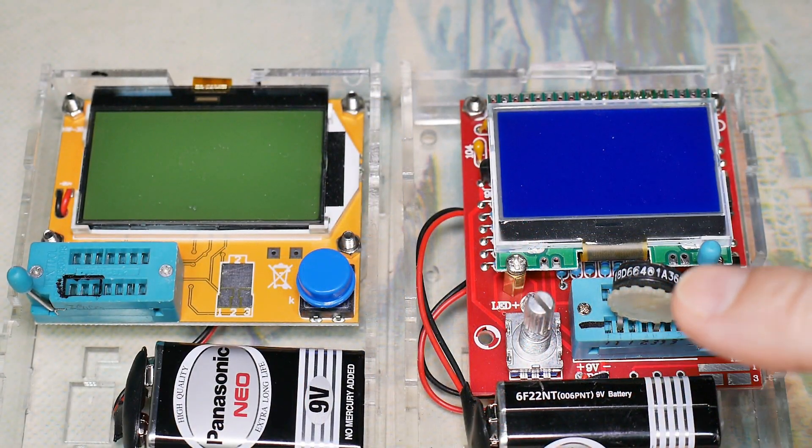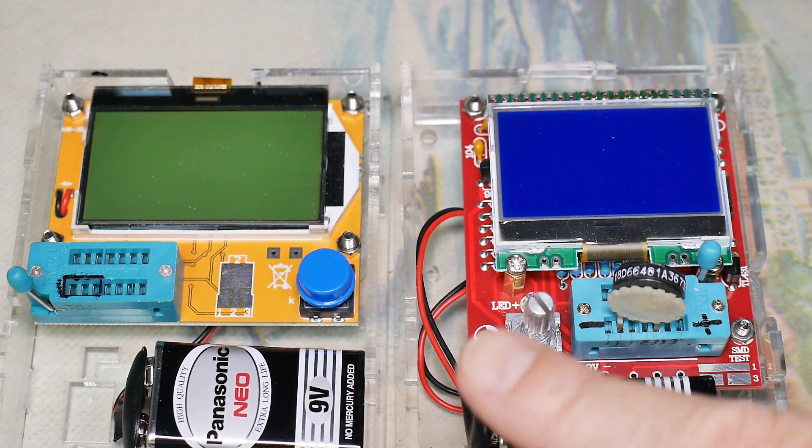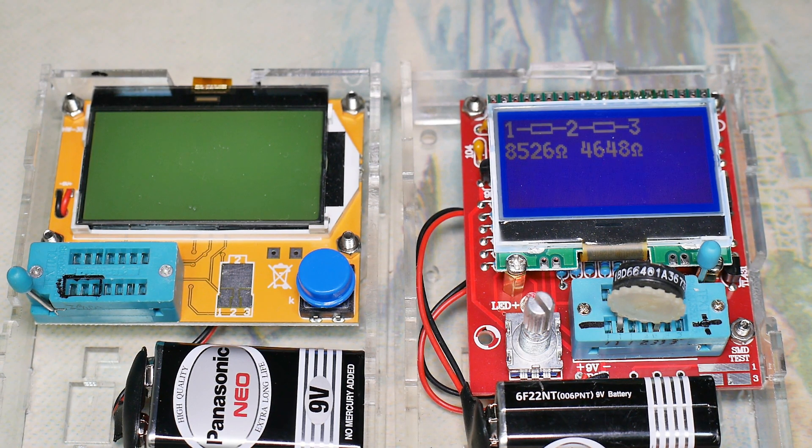Let's see how it does in the other one. It took some contorting of the legs to get it in there, but this one is actually a little bit easier to put the component in because of the way the slots are numbered. And yeah, 85 and 46 — 12, 13K. I think this one's getting a little bit better results.